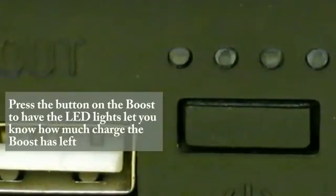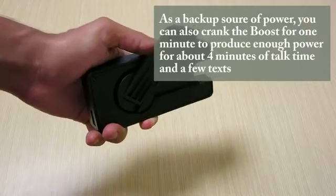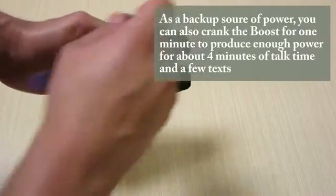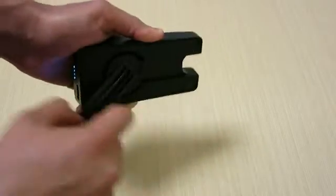Press the button on the Boost to have the LED indicators let you know how much charge the Boost has left. As a backup source of power, you can also crank the Boost for one minute to produce enough power for about four minutes of talk time and a few texts.